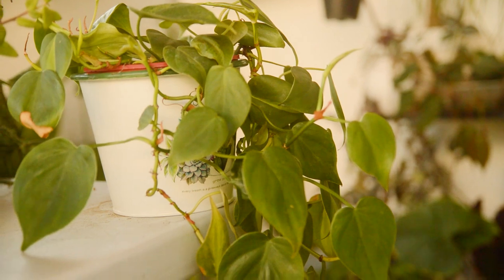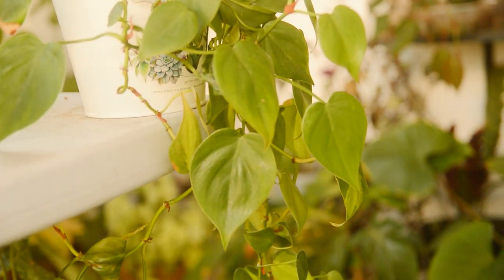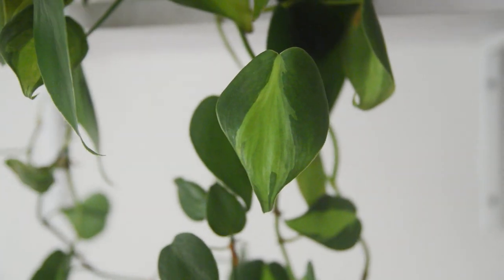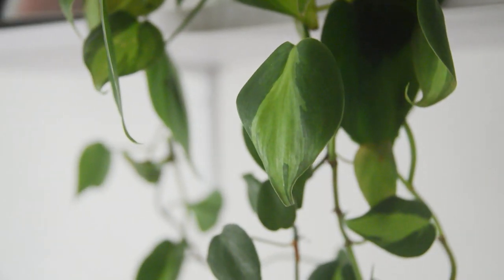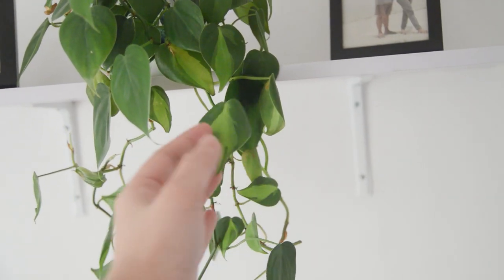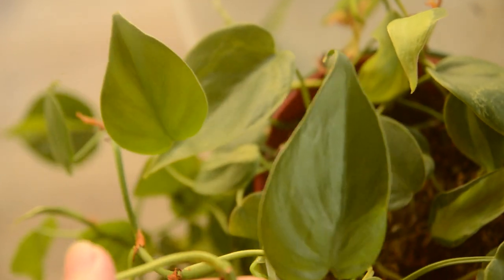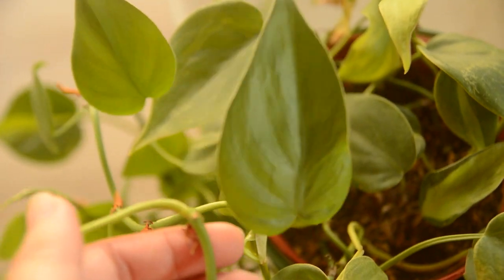Both plants are very similar in terms of features and appearance. Both have heart-shaped leaves with green color. The only difference is that the Brazil has this bright yellow-green color at the center, while the Heart Leaf has only a plain green color.